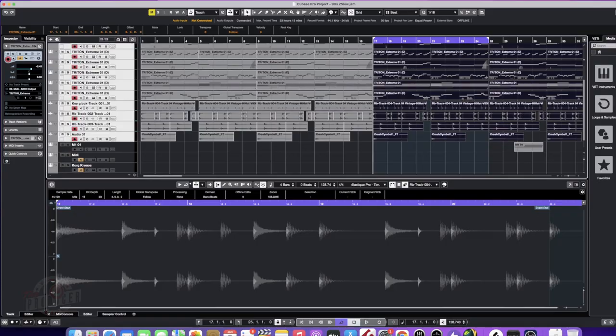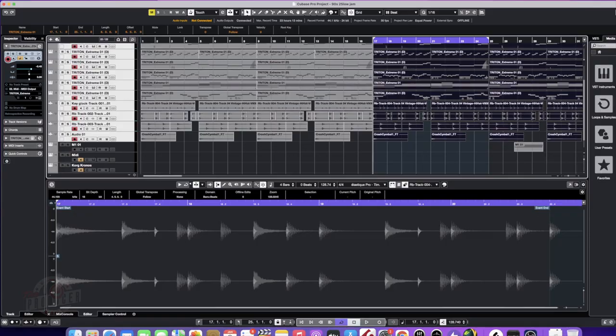Y'all know what time it is — I'm about to go ahead and get this track arranged. I'm gonna track out the drums and probably do a little bit of tweaking to the beat, so y'all can hear what the possible finished track is going to sound like. Let's hop right back into this — let's go.